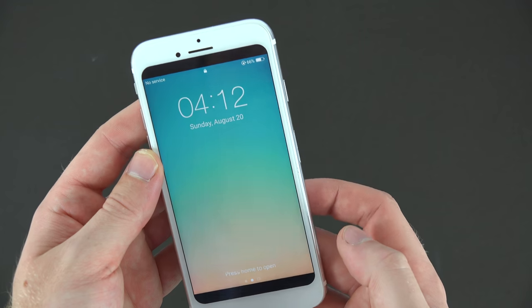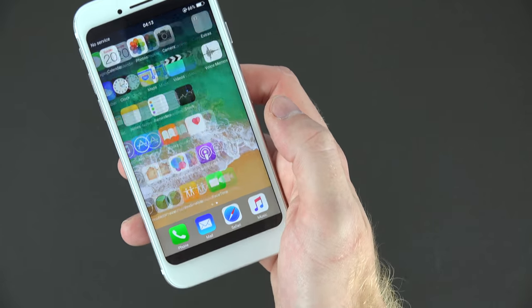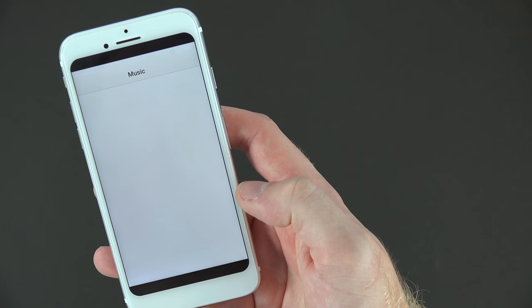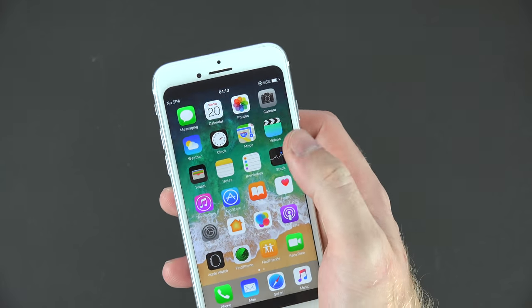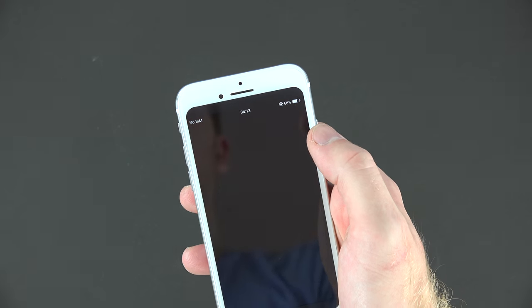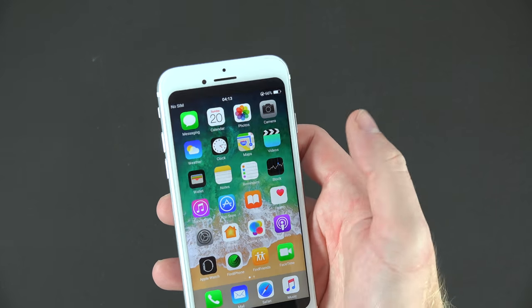Starting apps up and here we go — we have the home screen. It is a little different not having the home button, and I do like that because you now have more real estate on the screen, but it is going to be a bit of a change. If you look up on top it has two dots and those are the sensors. There are different prototypes out there and some of them have four dots for the sensors, so we'll see what Apple actually ends up doing — whether it goes with a classic design like this one.